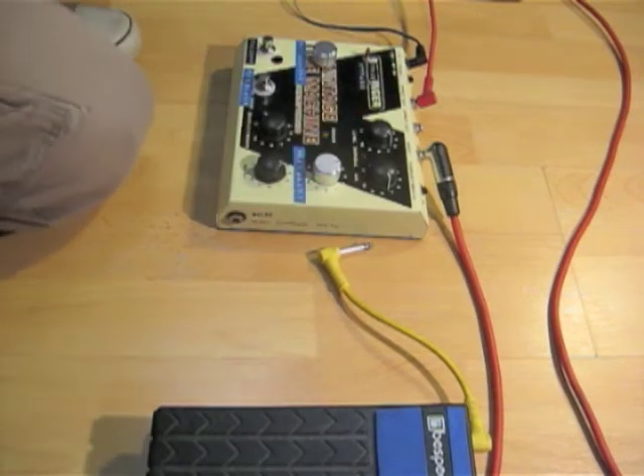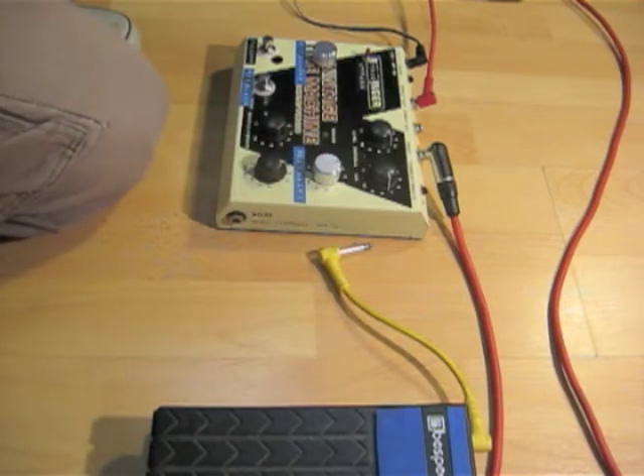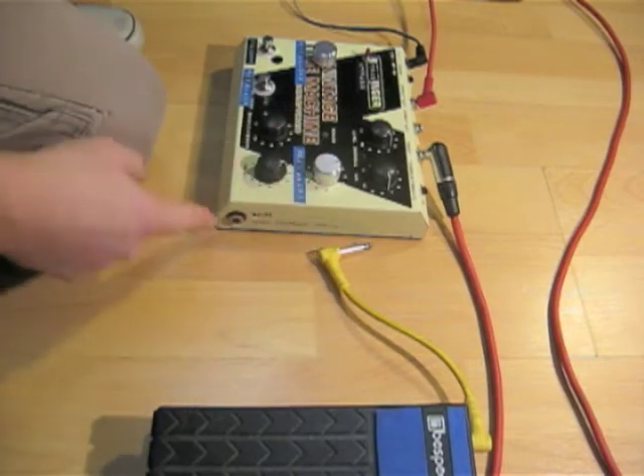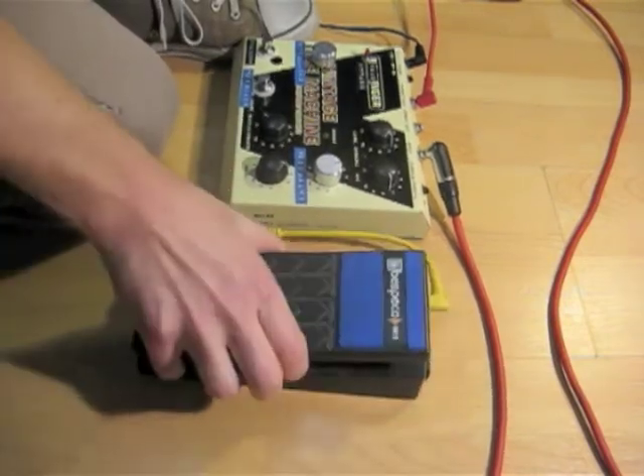L'objectif de ce premier mode, c'était d'avoir accès à ce contrôle de délai, mais en ayant les deux mains libres pour pouvoir continuer à jouer de la guitare. Donc j'ai rajouté une petite connectique Neutrik sur le côté, qui sert à brancher une pédale d'expression.